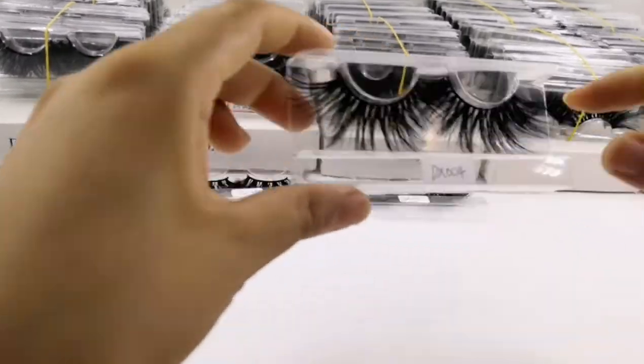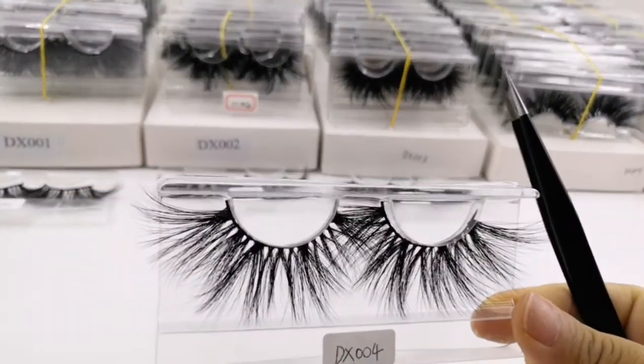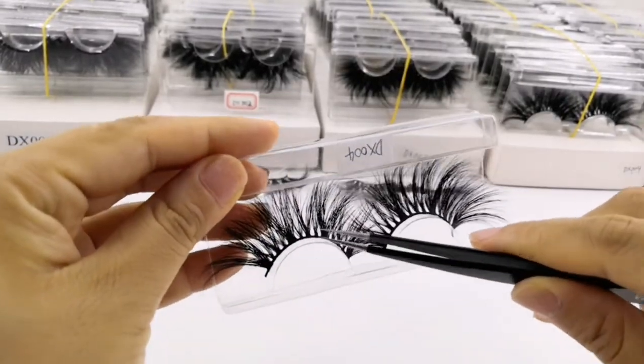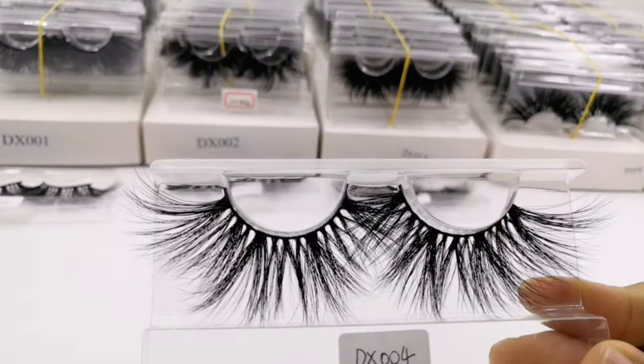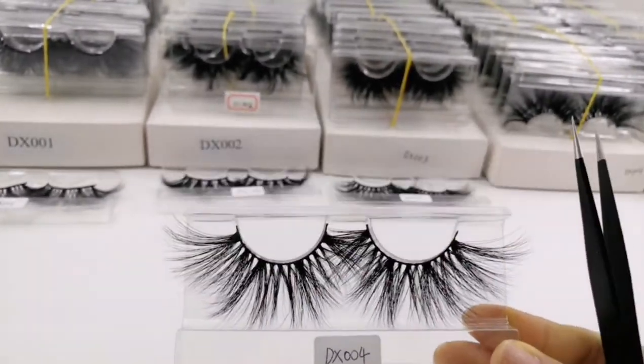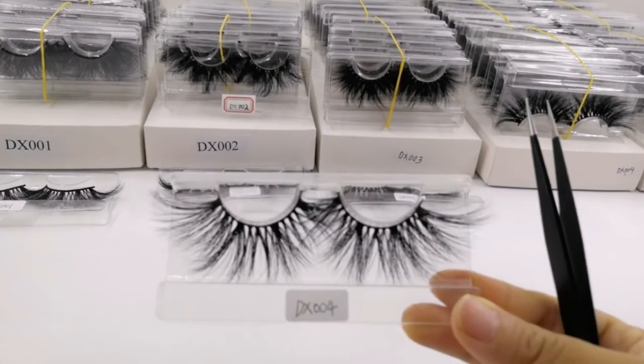The fourth one has less cross angle — the cross angle is less. It looks more straightforward: simple but strong.